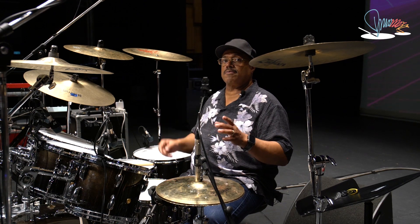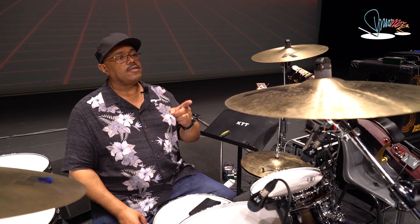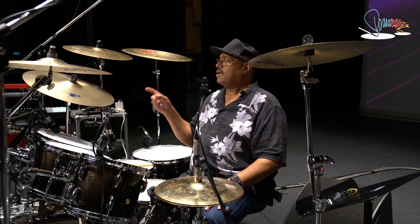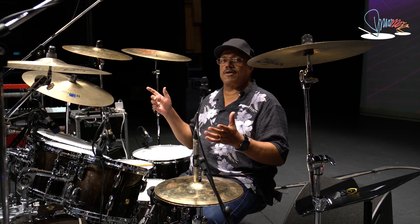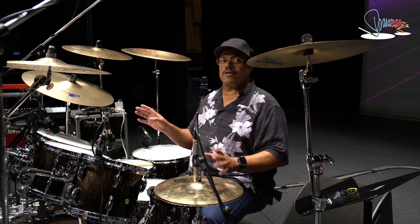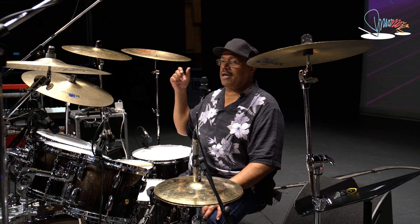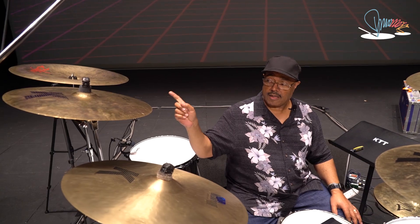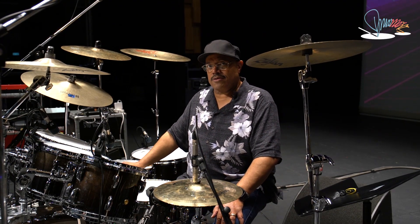My personal setup is a 16 fast crash, 18 inch KE fast crash, 22 inch KE custom — which means don't even look for it in the store because you're not going to find it — a 17 inch fast crash, and I normally use a crash of doom over here on my far right. And I use master sound hi-hats.